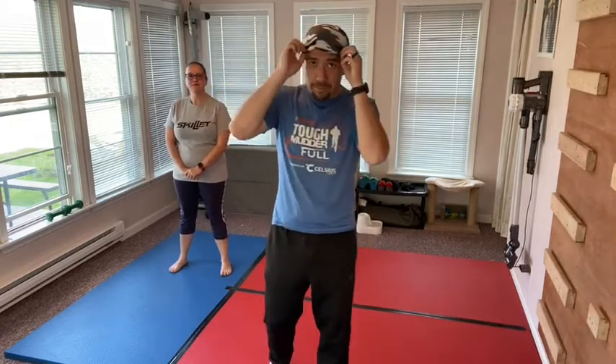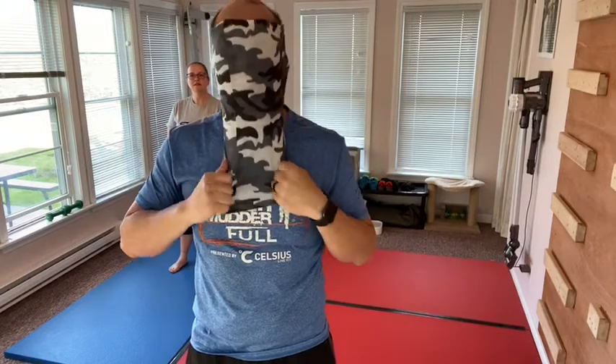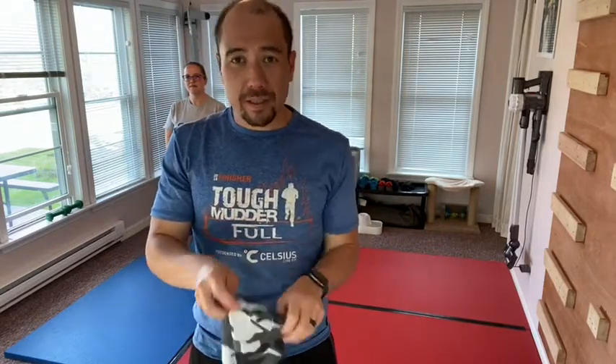If you notice, I'm wearing an awesome headband. I like these headbands because not only are they a headband, but they can also be a ninja mask. Because ninjas have to have masks. But I like wearing them on my head because it keeps the sweat out of my eyes.